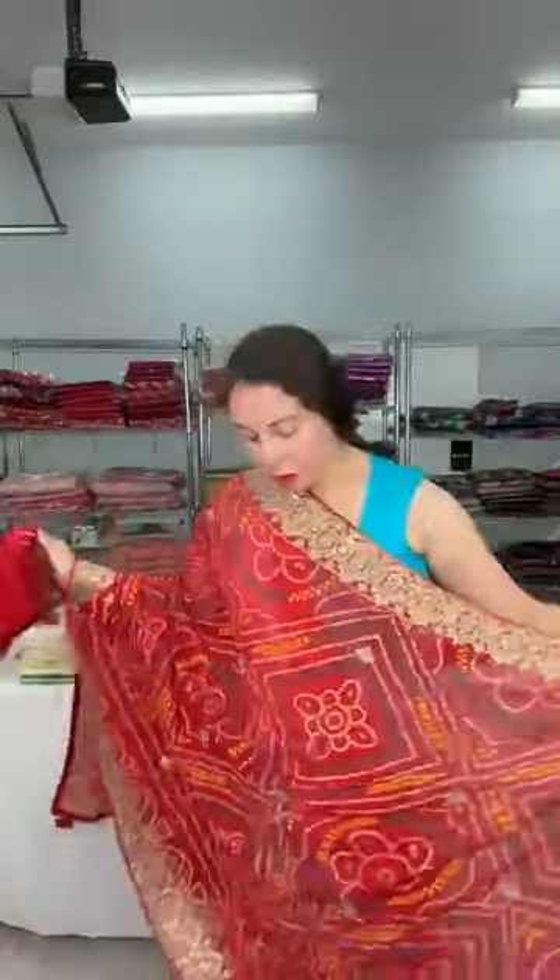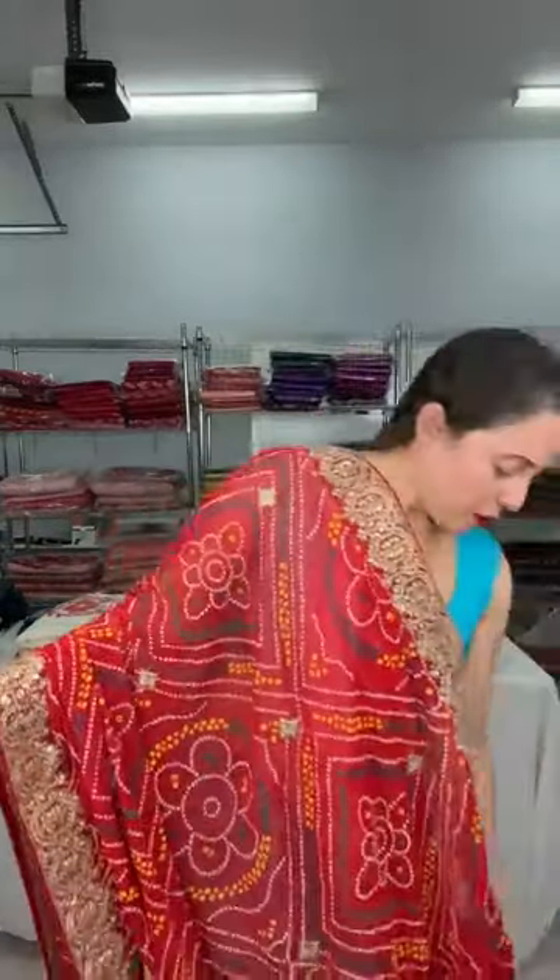Throughout the body it has some embroidery work. The fabric is semi georgette but it is soft and good quality, and this is below dollar hundred. Here is the blouse piece for this — it's a very gorgeous red color. This is number one.